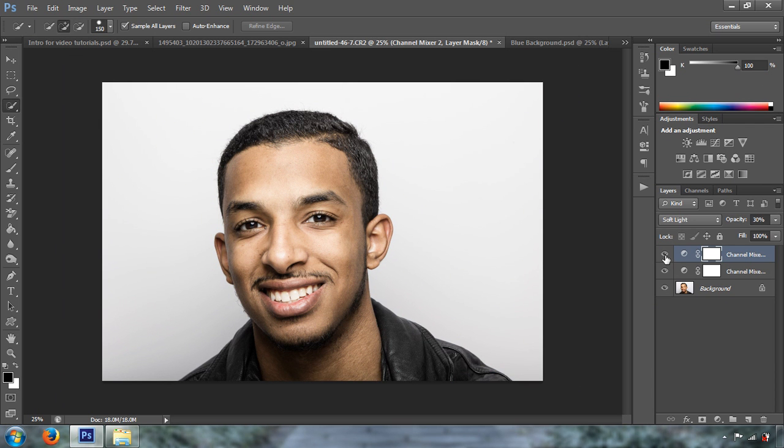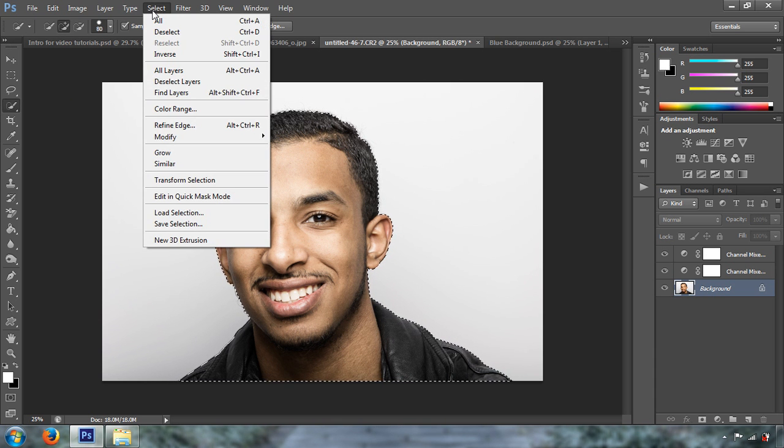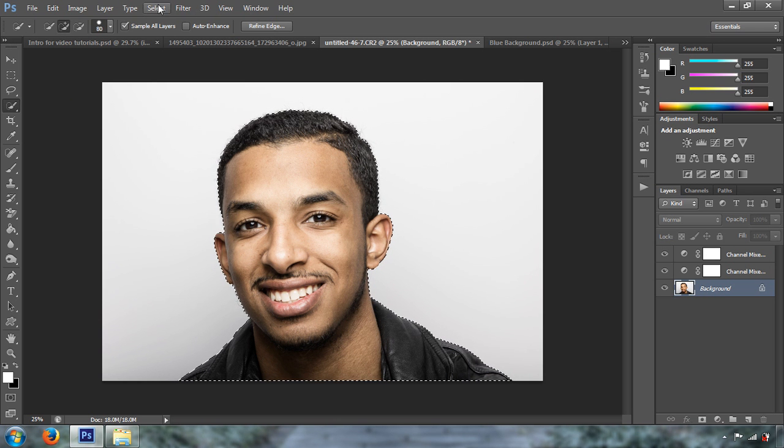Now we're going to select the Quick Selection tool by pressing W — that's the shortcut. We'll do a selection of our subject Jerome. You really have to do this well because if you don't do a good selection, the background won't look realistic. After selecting Jerome, go to Select > Modify > Expand and expand the selection by two pixels. Then go to Select > Inverse so that the background is selected instead of the subject.